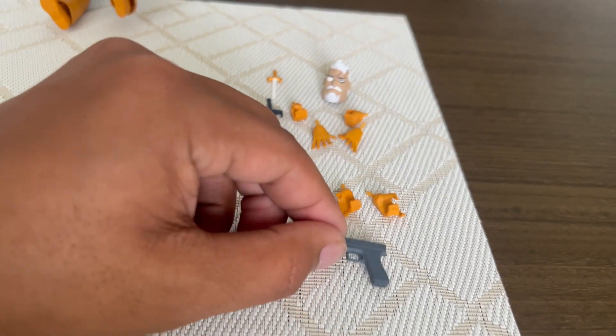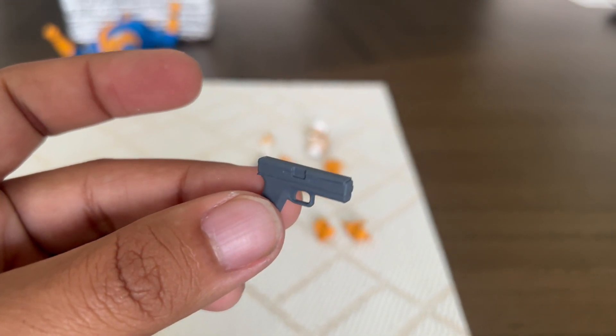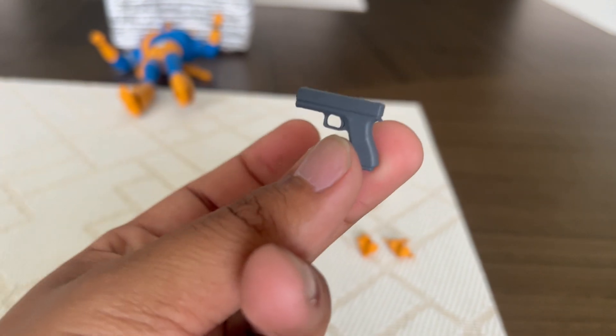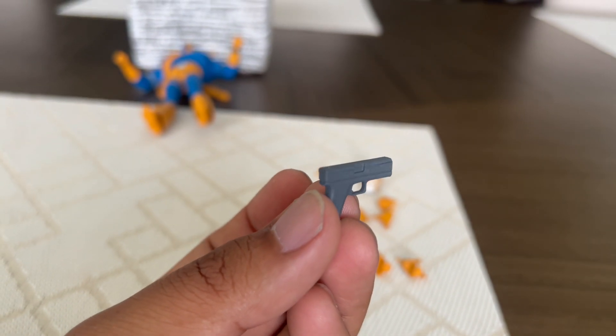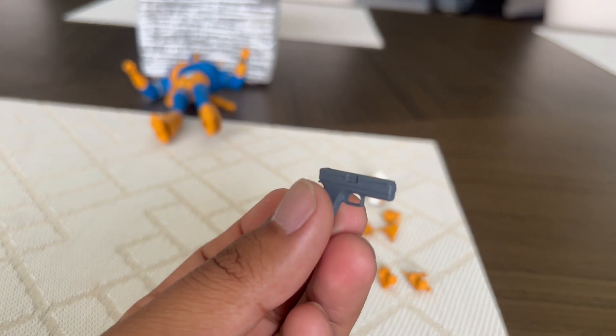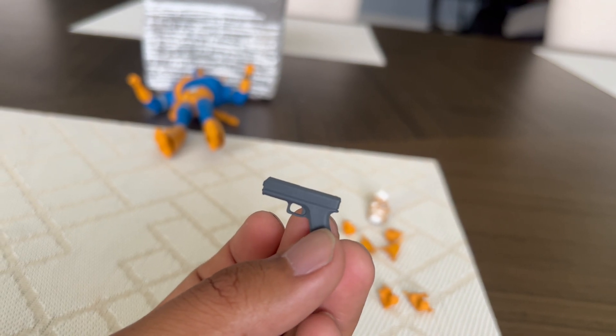Let's take a look at the accessories. The first one is his gun — you can see DC Collectibles did a great job on it. It's kind of similar to the Joker's gun, but the Joker's gun is a little bit smaller. We also have the Two-Face gun, but I think Two-Face's gun is a bit bigger than this one.